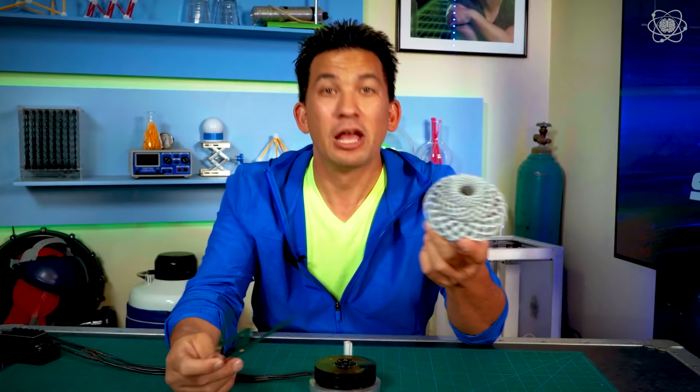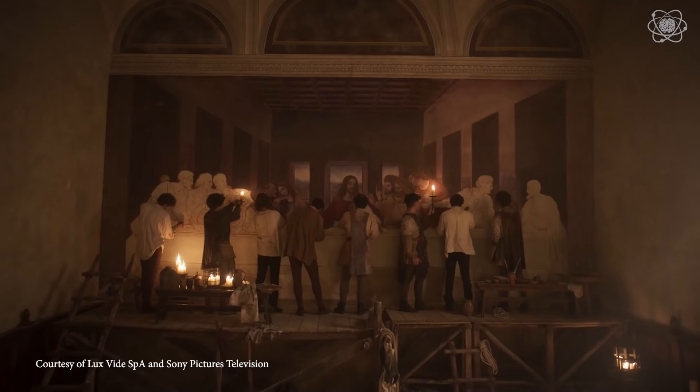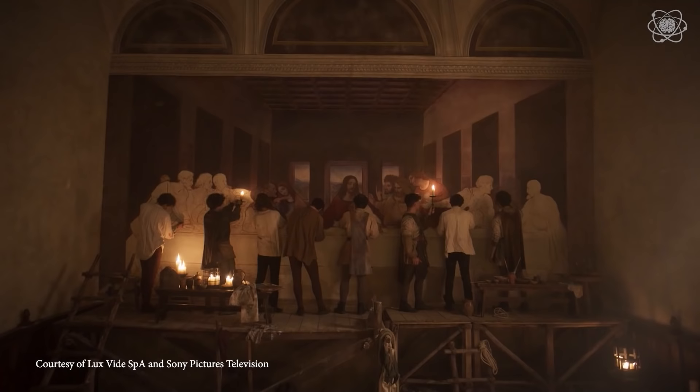That's it for today. I hope you enjoyed this experiment with the golden ratio and learning about the mysteries behind da Vinci's paintings. If you did, let me know — like the video, share it with your friends. Until next time, stay curious, because the right question changes everything.